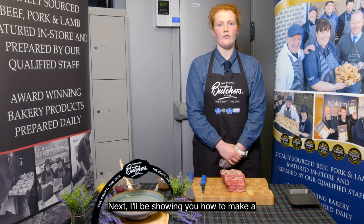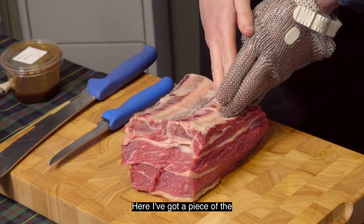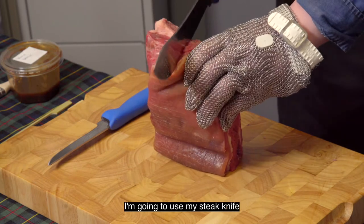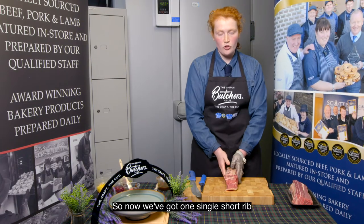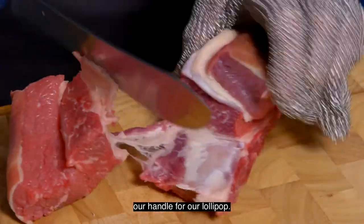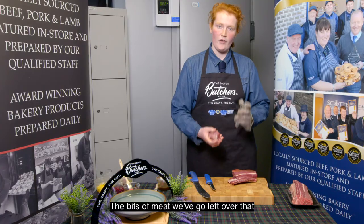Next I'll be showing you how to make a black garlic short rib lollipop. Here I've got a piece of the Scotch beef PGI short rib which I have sawed from the flank. I'm going to use my steak knife and cut in between both of the ribs. Now we've got one single short rib and we're going to cut just under half because this will make us a handle for our lollipop. I'm going to skim all that meat off — the bits of meat left over just get used for mince or we dice it as well.